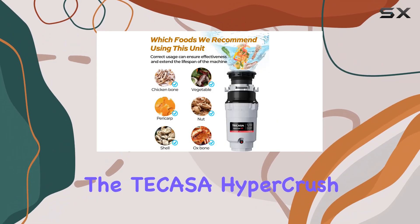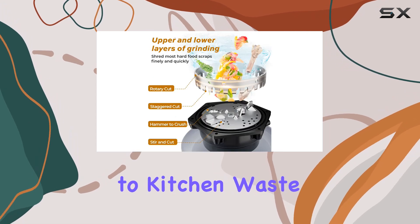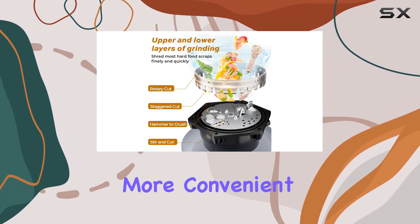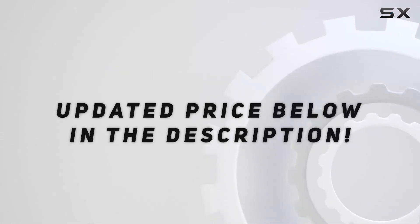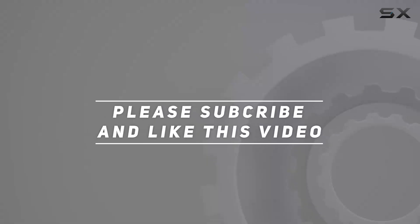So if you're in the market for a reliable, efficient, and budget-friendly garbage disposal for your small family, look no further than the Takasa HyperCrush 50. Say goodbye to kitchen waste woes and hello to a cleaner, more convenient cooking experience. Check out the video description for updated pricing, and thank you for watching.